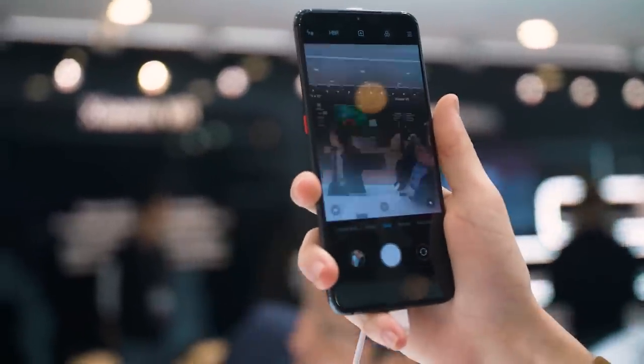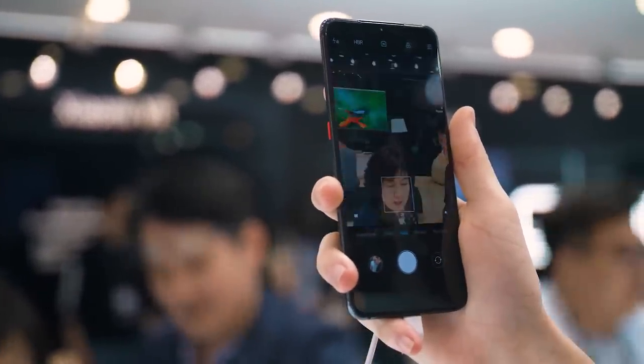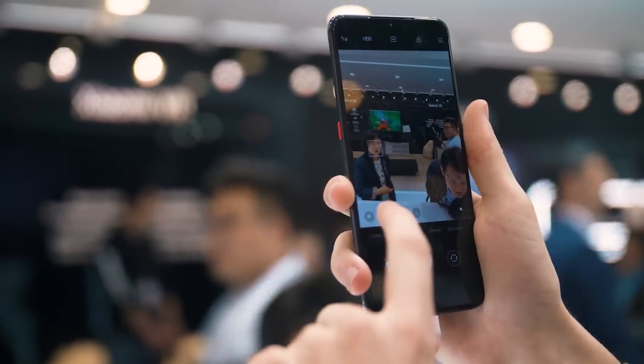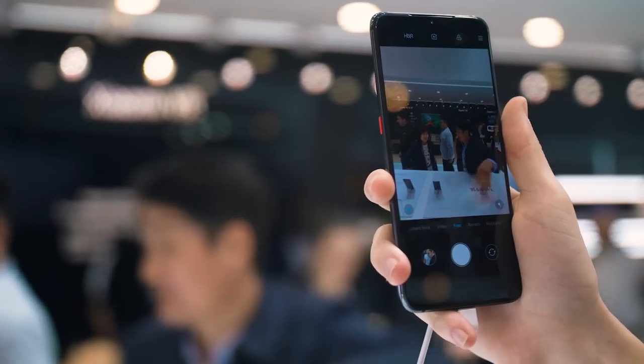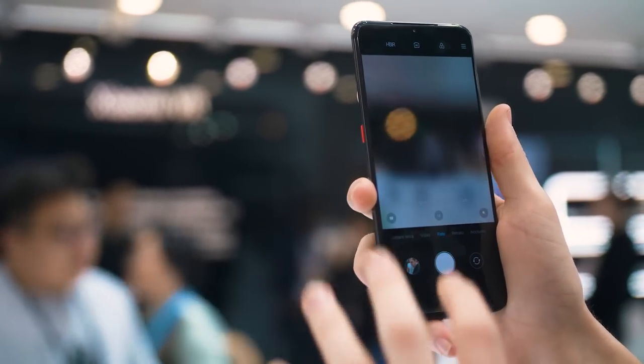The interface is pretty similar to other smartphones we've seen. You click the button here and it shoots to telephoto, switch it back to standard. This button on the left will change it to ultra-wide. Nothing super unique about the design, but it's very practical and it works.